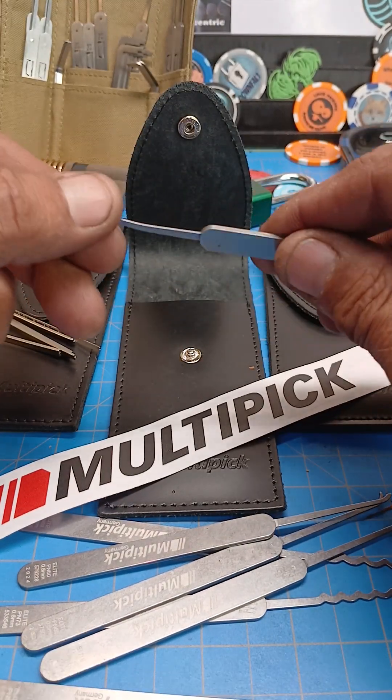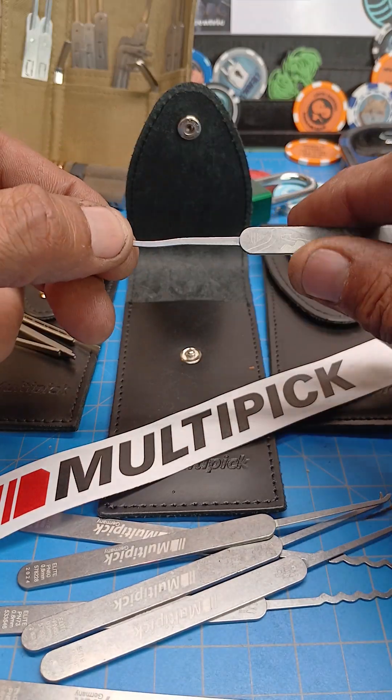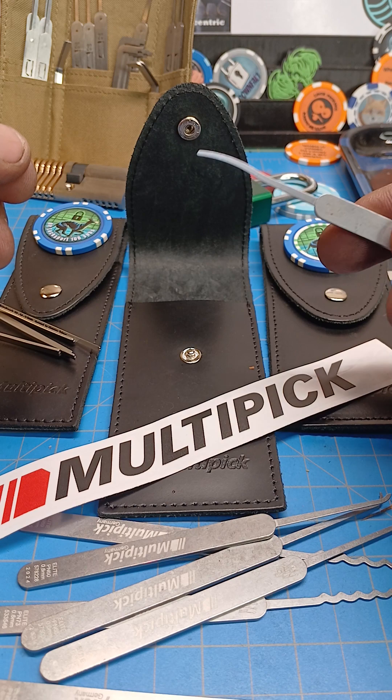Overall, I like the quality of the tools. It's good handle, good metal. I love the cases. I've been enjoying learning these picks and I like the set.